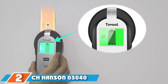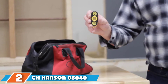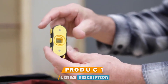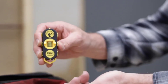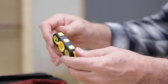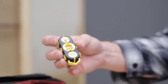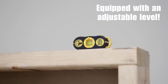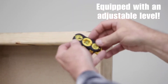Moving on to number 2, we have the CH Hansen 3040. While this may not be a fancy option to pick, it will surely meet your needs. If you were looking for a simple gadget with no battery or electricity needed, then the CH Hansen 3040 is a great choice. It uses the power of magnets to locate screws, and is perceived to be entirely accurate. Known as the old-school version of present-day stud finders, it is popular for its simple usage, but do not let its simplicity fool you — it contains a powerful magnet that will help locate screws and nails or any metal beam behind the wall.